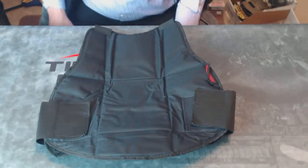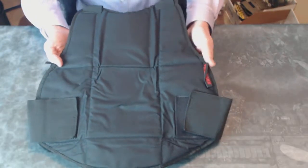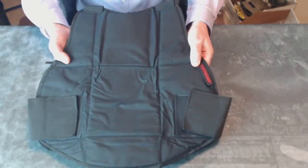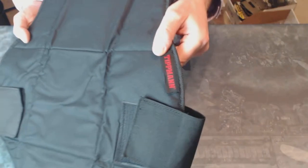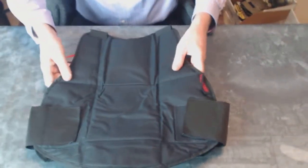This is the padded chest protector by Tippmann Paintball for protection in paintball games. This is especially designed for younger and smaller players. This is quality Tippmann, made with the Tippmann logo for authenticity right there.